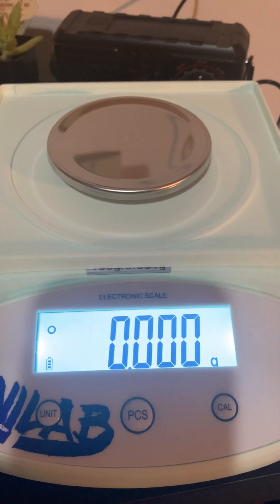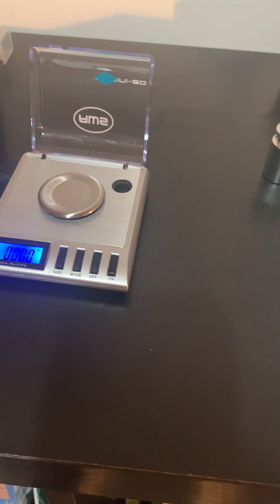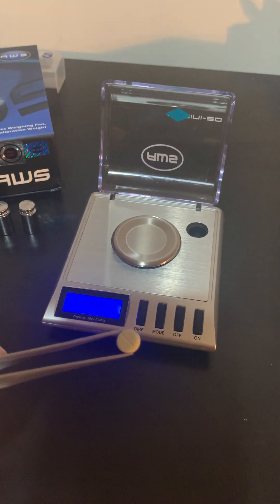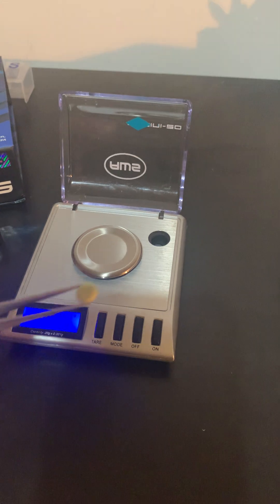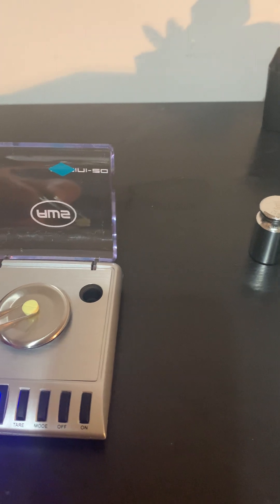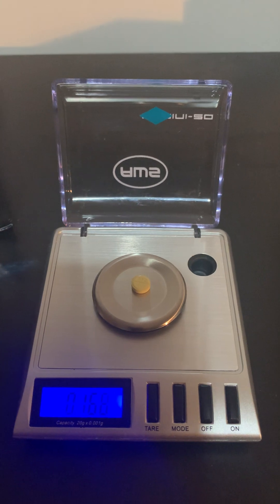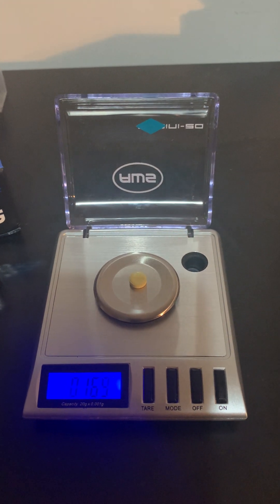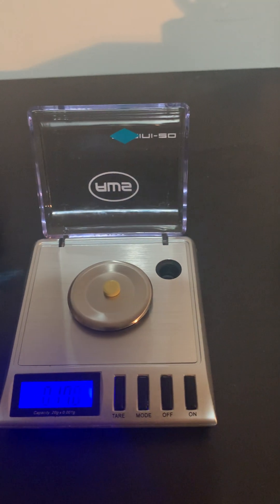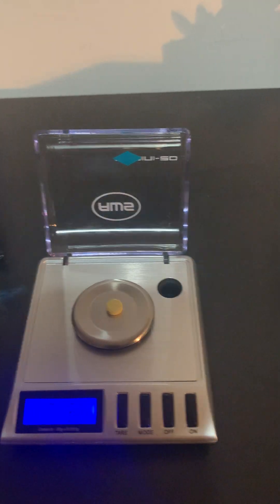Now that they're both calibrated, we're going to test how much it believes one of the pills weighs. Typically these pills weigh around 169 milligrams, which is 0.169 grams — or 0.168 grams. You can see the Gemini 20 got right around that, so I feel confident it's calibrated. Sometimes you'll have inconsistencies, so I recommend weighing three times or weighing another pill if one of the pills seems off.